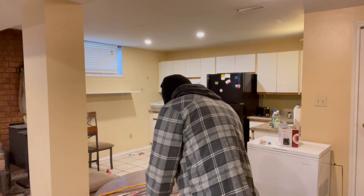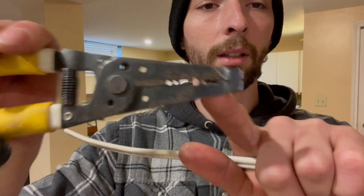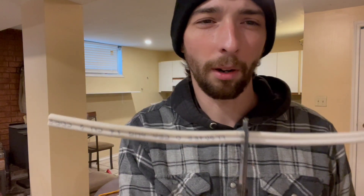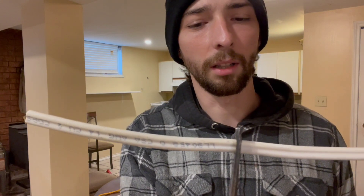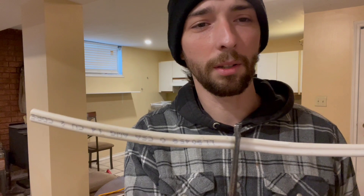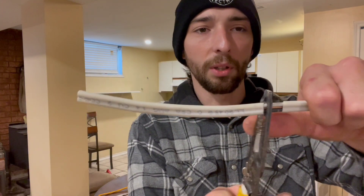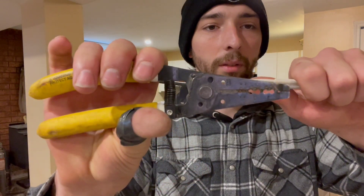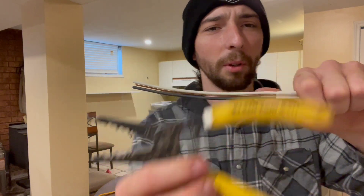Another way to strip 14-2 is with these Klein resi strippers. You can see how the teeth are designed — put them over, but be careful how hard you push because it's very easy to nick into the insulation on the actual conductors, which can cause problems. Push, then pull — it comes right off. Very quick, easy, and simple. I think these are about 15 bucks at Home Depot.